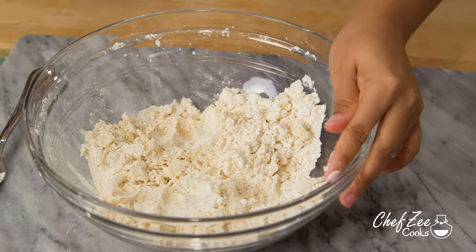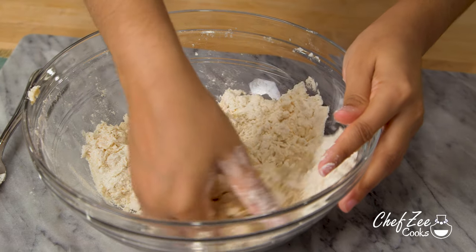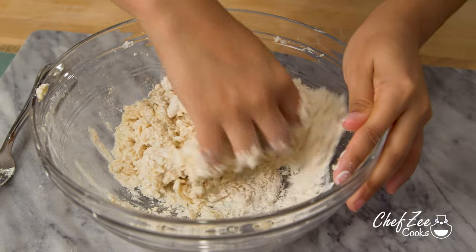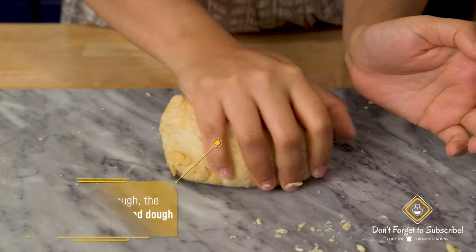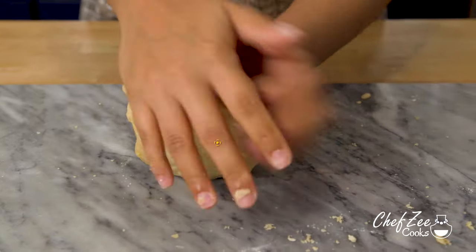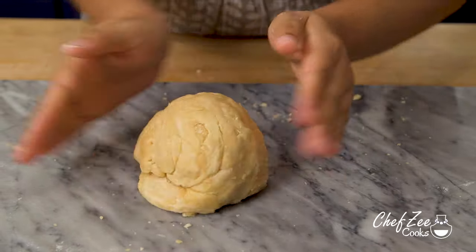You can add water as you need it, or flour as you need it, or a little bit of both. You definitely want an empanada dough that's not too sticky and not too dry, so just use your best judgment. Another thing I love about making empanada dough is that it's very forgiving, keeps well in the refrigerator, and is not as technical as making pie crust.